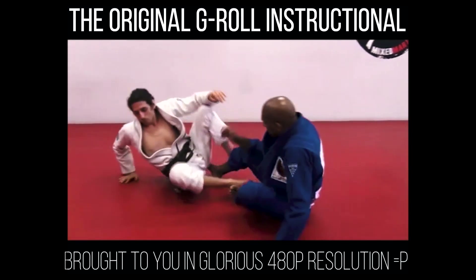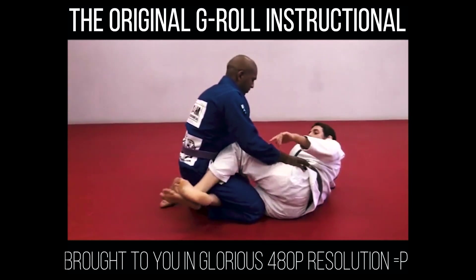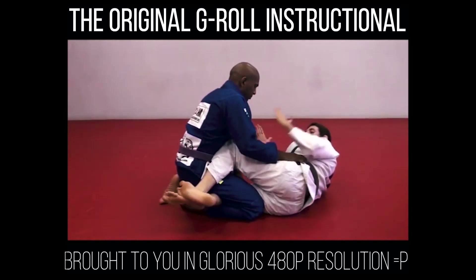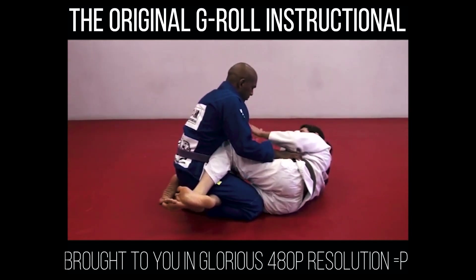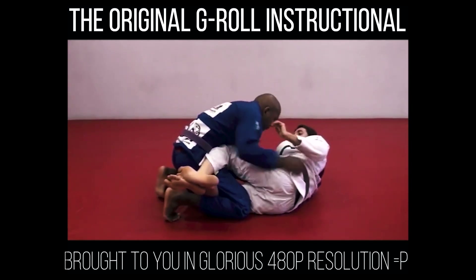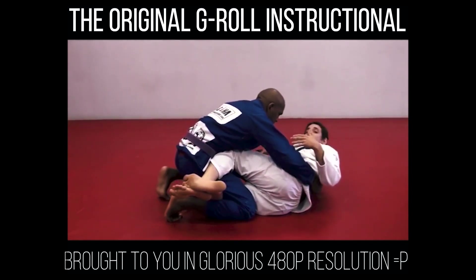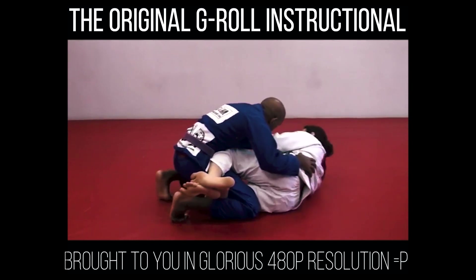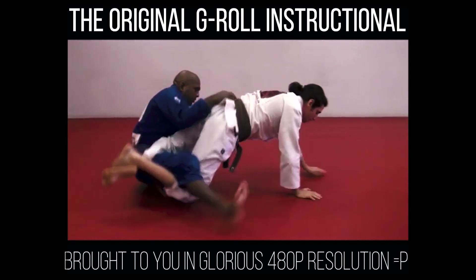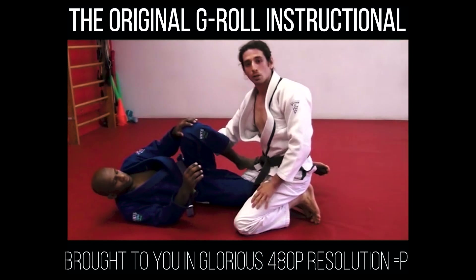One more time. Very important that my feet are crossed and that the bottom hook is very deep. I'm really squeezing on Chris's hip. As soon as Chris tries to hug my head, I'm defending here. If he tries to open up my legs, I'm pulling away and defending. My arms are assistance to my legs. As soon as I'm here, I stretch my body back, do a push-up, walk myself back, turn around, and start to pass the guard.